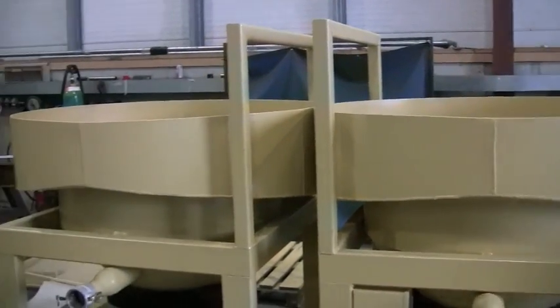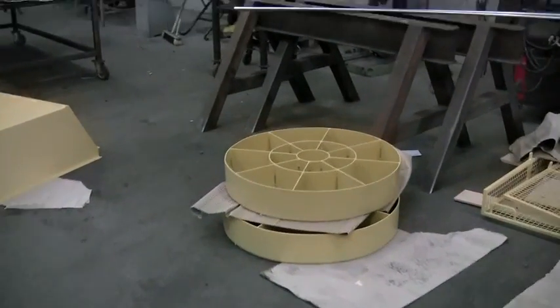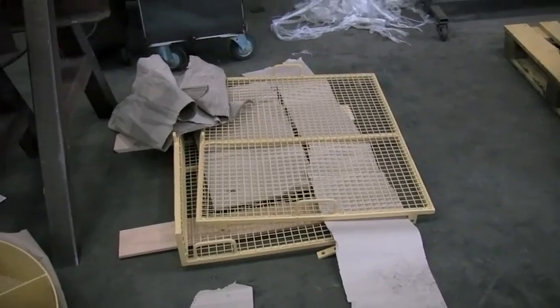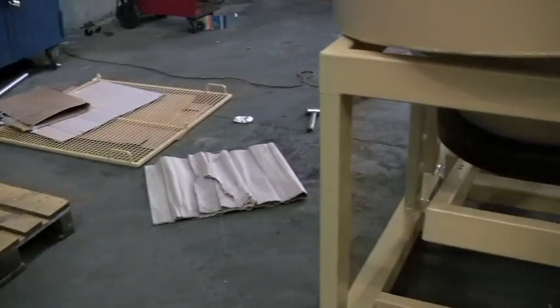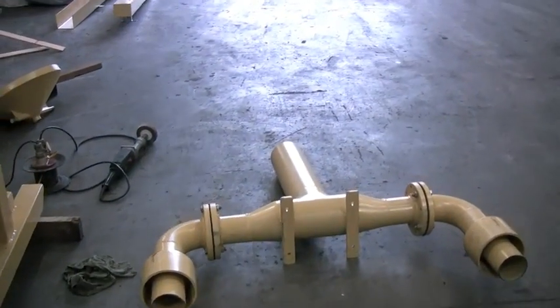Sorry about the shaky amateur video. Here we have the hutch inserts with three millimeter mesh. Those are the cages that fit on top of the portable unit so hands cannot get inside, which is obviously a big issue when you have large stones. There's the split feed for the round jig.